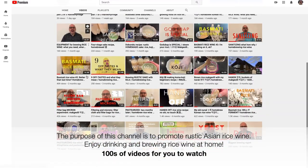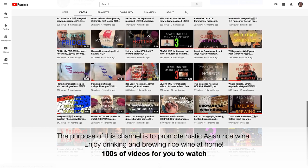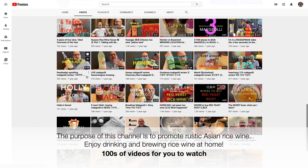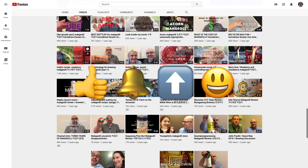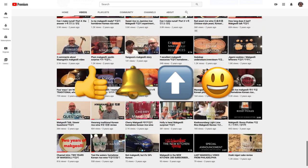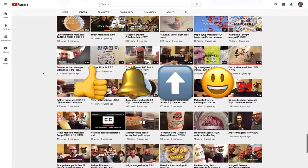The purpose of this channel is to promote rustic Asian rice wine and enjoy drinking and brewing rice wine at home. There are hundreds of videos for you to watch. If you like this video please click the like button and subscribe. Click the bell to be notified — I have a new video every week — and please share this video wherever it is appropriate.